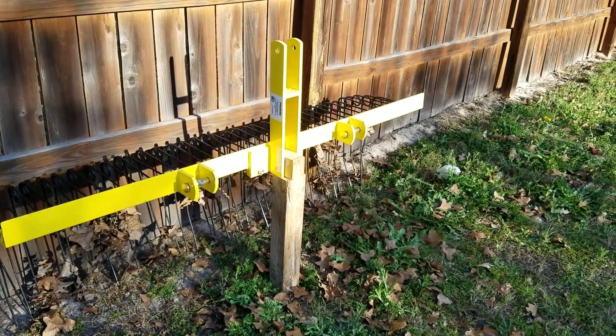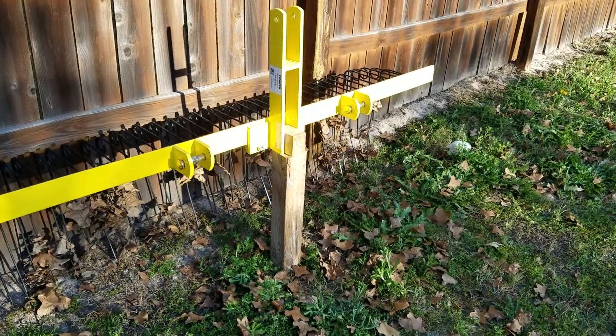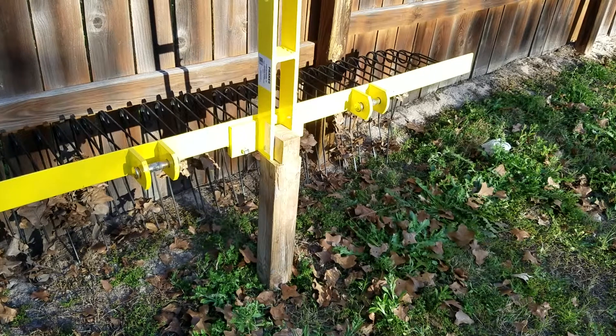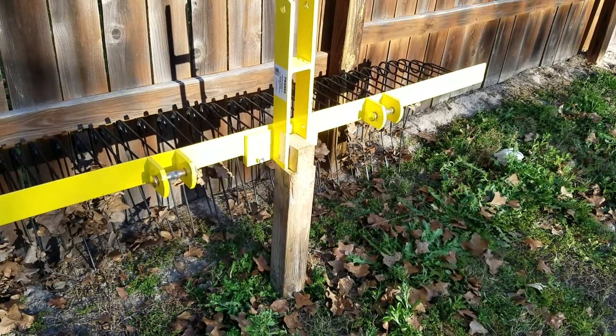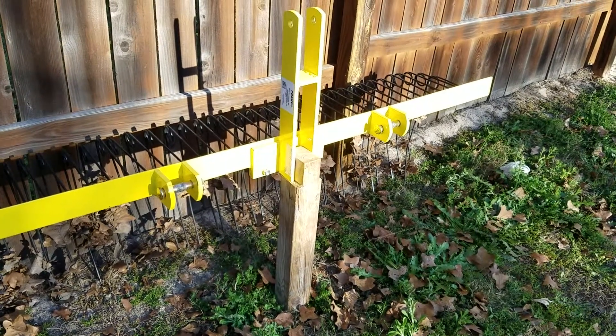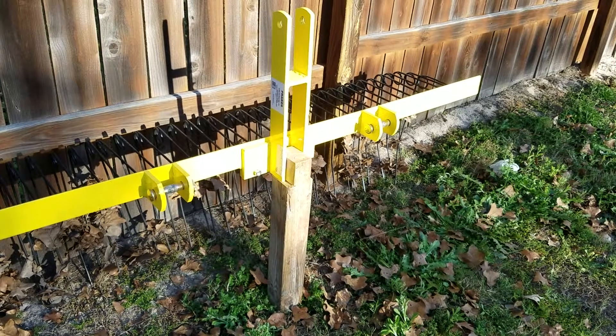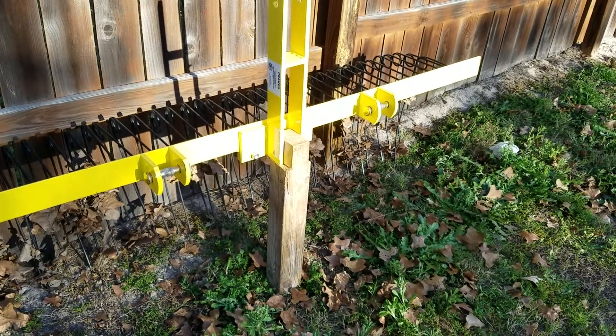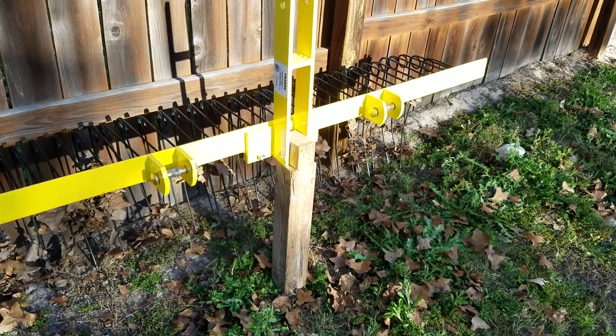I had just set it up on a couple of five-gallon buckets, but that didn't hold so well, so I came up with this quick and easy solution using my chop saw, band saw, and an old 4x4 post.